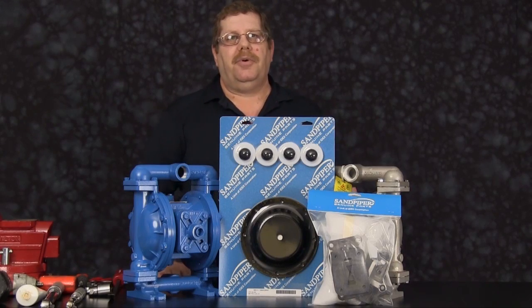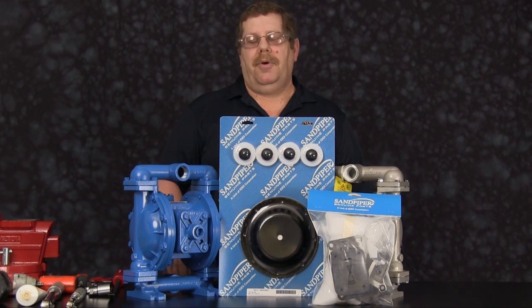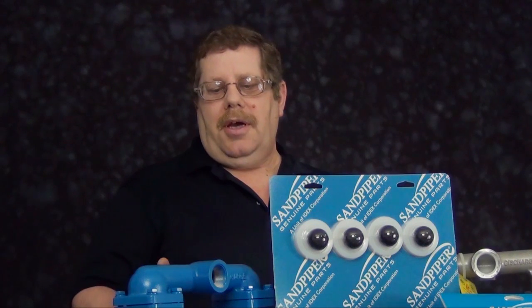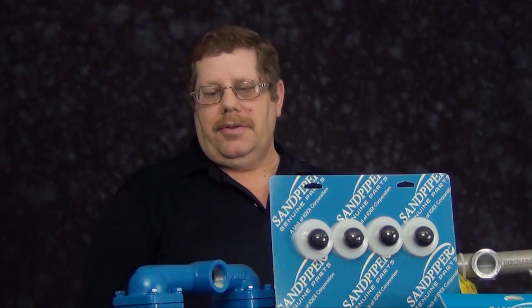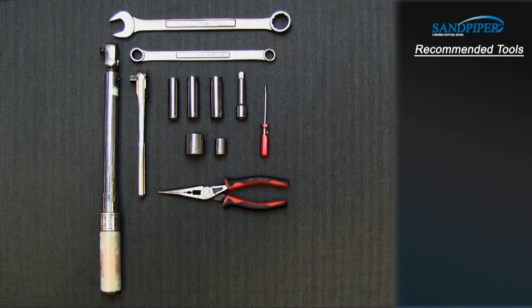The pump we are using in this presentation has been built new and is considered easier to work with than a pump that has been in a process. Additional time may be required for removal of outer chambers and some of the castings in this unit. These are the recommended tools used with this rebuild. While the sizes may change based on the model, the type will remain the same.